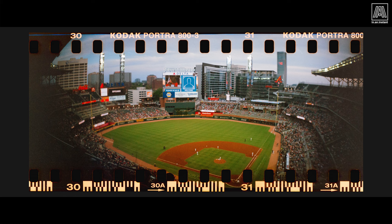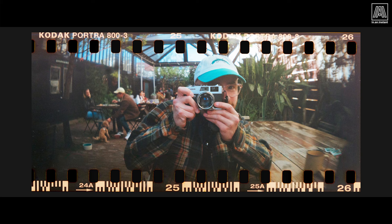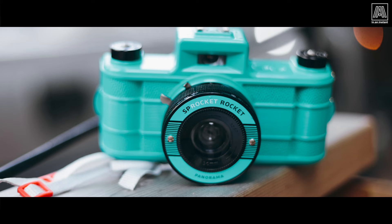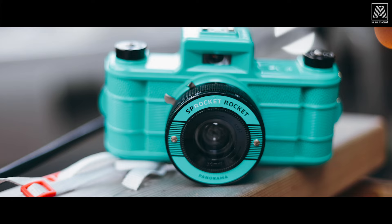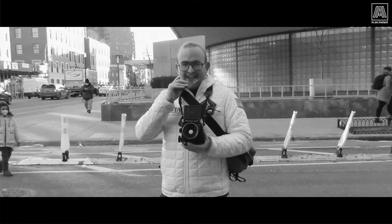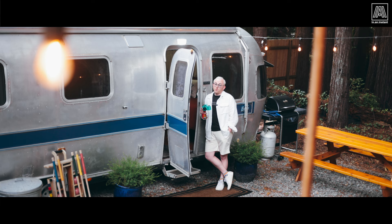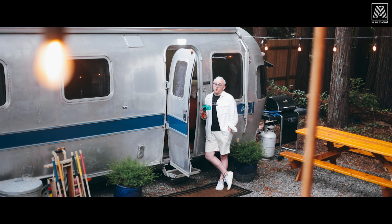There are several ways to accomplish sprocket photography, which essentially means covering the entire emulsion of a 35mm strip so that you can see the sprockets and an image covers that. Lomography currently produces several cameras we're gonna be using in this episode, including the Sprocket Rocket, which I never leave home without, and even your favorite medium format camera like the RB67, which we're gonna be doing some crazy sprocket shots with. We're gonna get into all that and more on this extra wide episode of In An Instant.